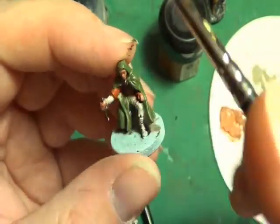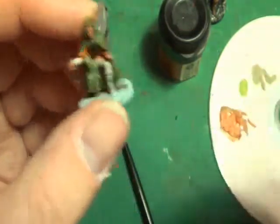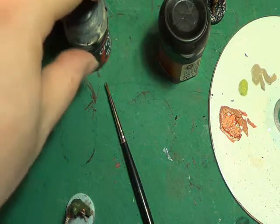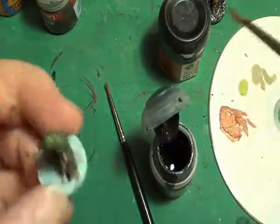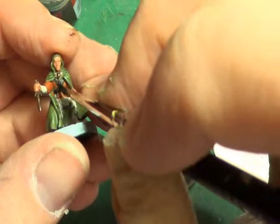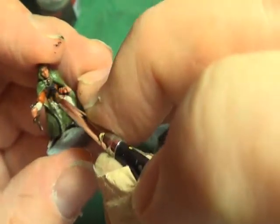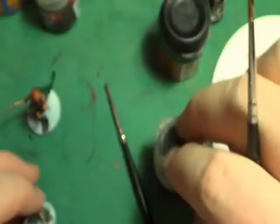I'm going to have to pull out the green again anyway, so I'm not bothered if I go on top of the green, but I'm going to have to be careful with the green the next time. I'm going to delve back into my black again just to touch up the cross straps with the halfling here, because I touched it with the redy brown I've just put on. Okay, that's that done.